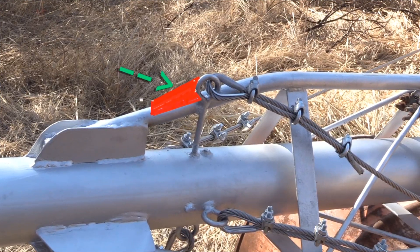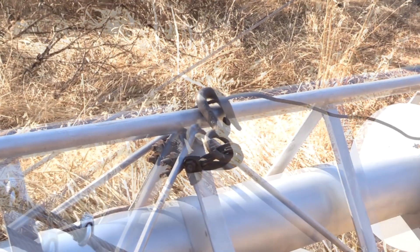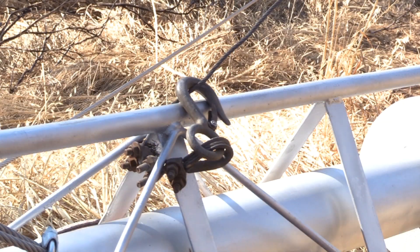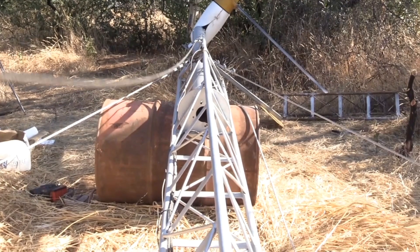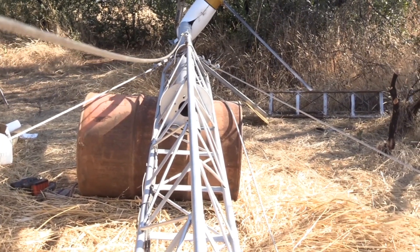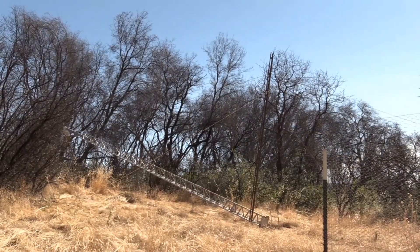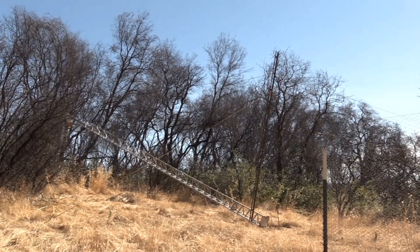I just want to show this old view one more time. Remember I was hoping to put a gusset in there to make it stronger so I wouldn't have to climb the tower every time to install the winch cable. Well, not anymore. Now I can hook the winch cables on the end of this tower cable and do it all on the ground. No more climbing the tower necessary.